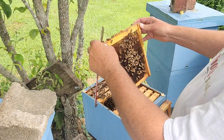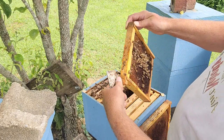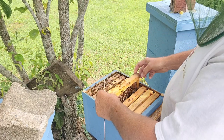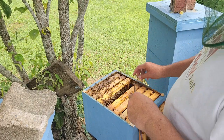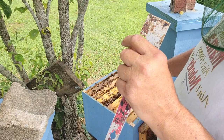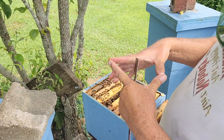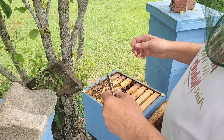Let me slow it down a little bit for you. Start at the middle of the frame, kind of work out real quick. Look at the middle of the frame, go out — done with that one. What I'm looking for is what does not fit. With a virgin, you're looking for a bee that is a little bit bigger. She's got a more triangle butt than the elongated butt of a mated queen.